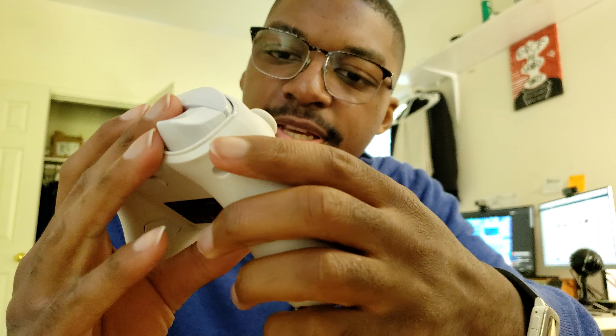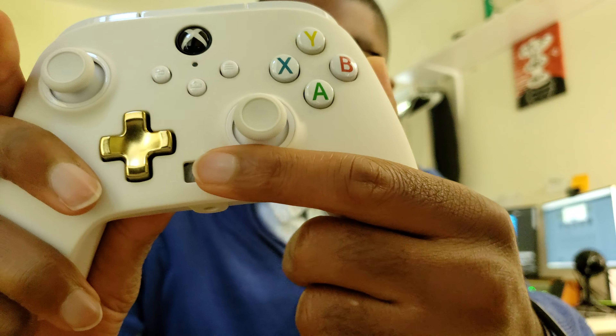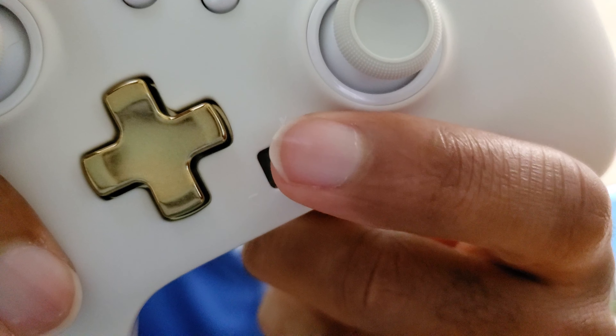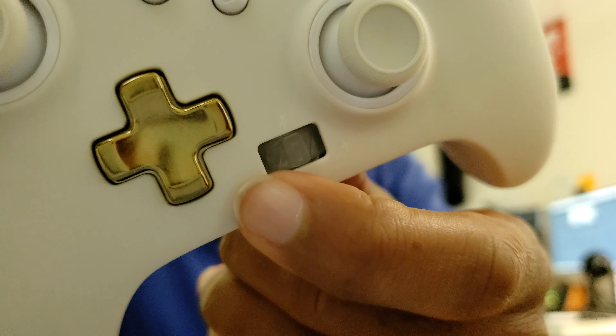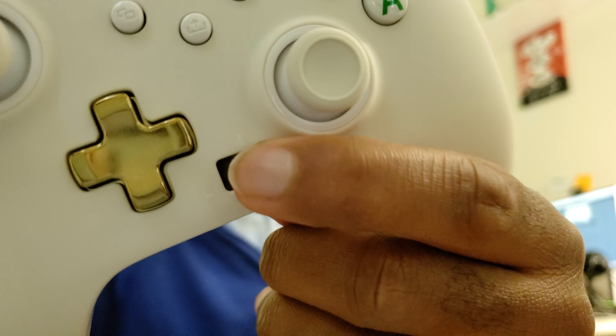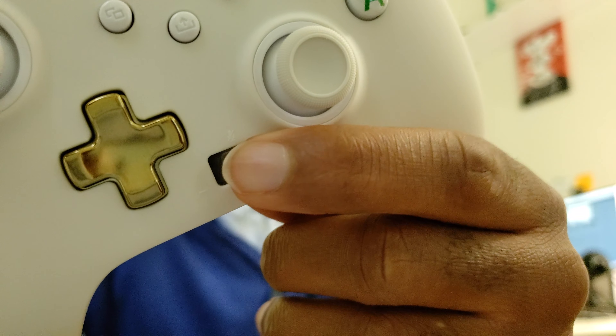And I think the last thing to note is this aux input right here. If you look above it there's a microphone icon, and to one side there's a minus icon and the other side a plus icon. This means pressing it will mute and unmute the sound, moving it one way turns the volume down, and the other way turns the volume up — so that's a rather nice touch. But that's pretty much all I have to say about this. It's not a full review, I'm just unboxing it. Let me know what you guys think in the comments below and I will see you all later.